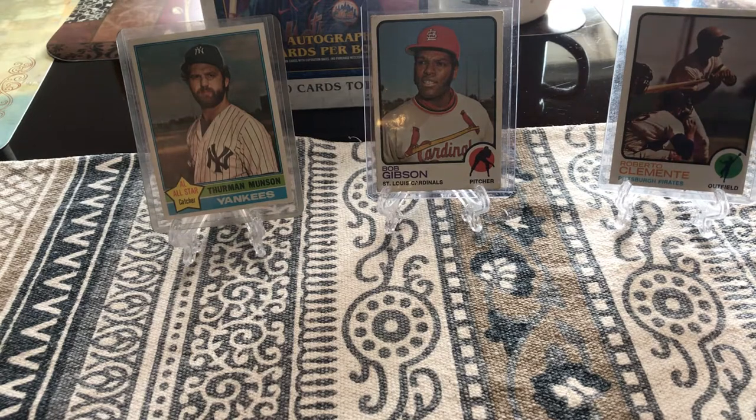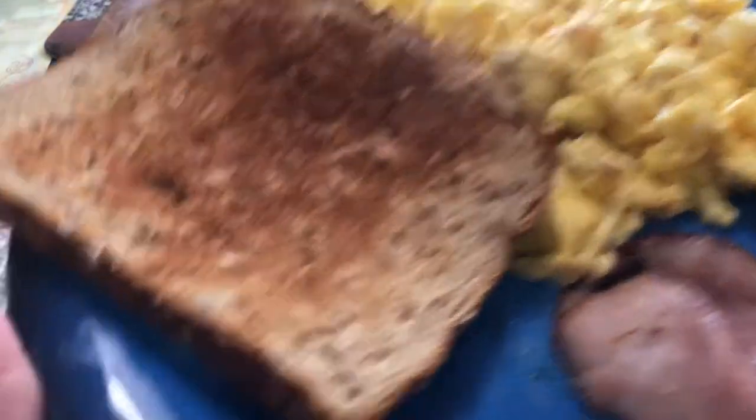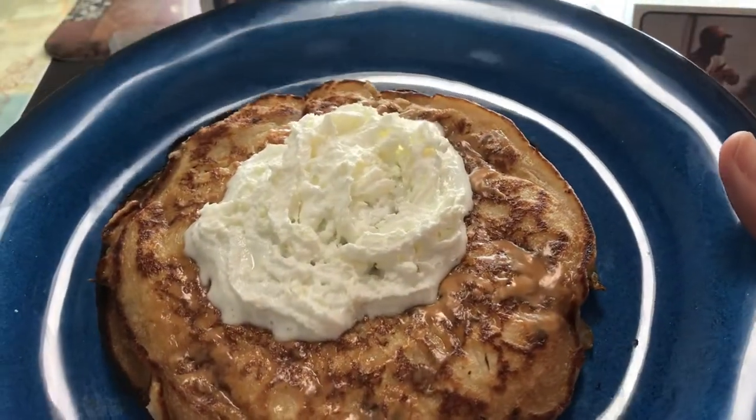So this channel is about breaking new product and some baseball cards and eating breakfast. Our two favorite things to do, right Leah? So what we'd like to do is show you what we're gonna be having for breakfast today.